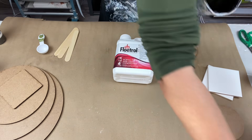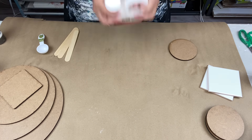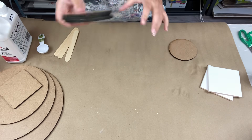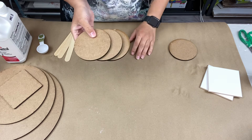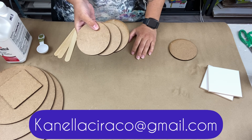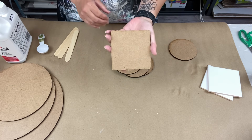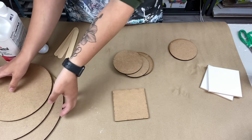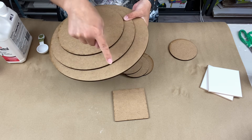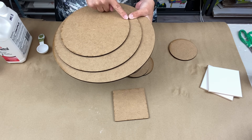You have to shake this super duper well. Now I have my round coasters here — you can buy them from me. They're four-inch rounds, four-inch square with rounded edges, and for those who want to be brave I have eight, ten, and twelve inch rounds available. You can email me at canelaseraco at gmail.com to order them.